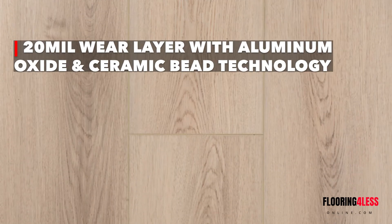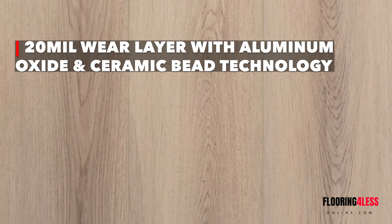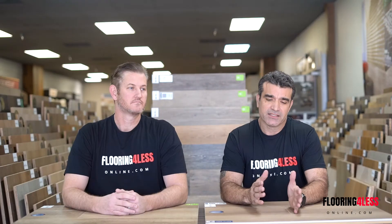As far as durability with this flooring, it's a WPC with a 20 mil wear layer. That 20 mil wear layer is an aluminum oxide finish with ceramic bead technology. It's going to offer superior scratch resistance, stain resistance — pretty much going to hold up to any active household or even a light commercial application.